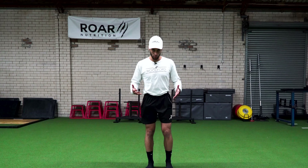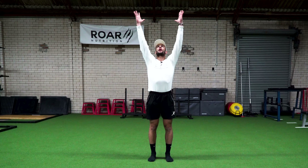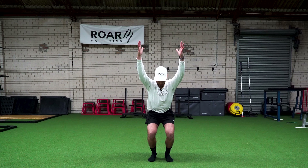We're going to start in what's called Tadasana, mountain pose. Standing tall, feet underneath the hips, you're going to reach towards the sky, then swing your arms back into a chair pose — a half squat or quarter squat position — a quad dominant movement.